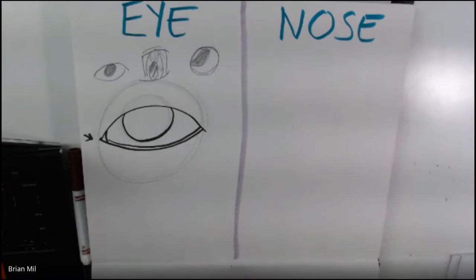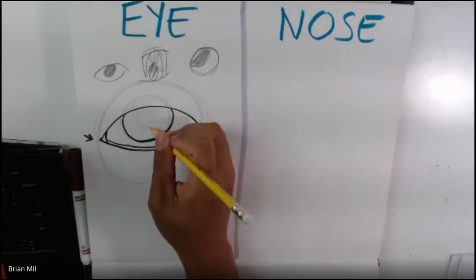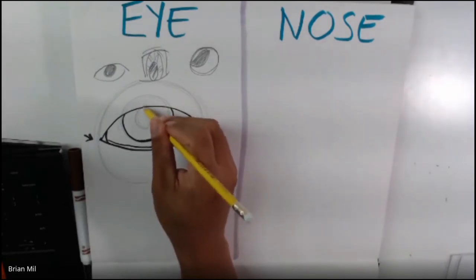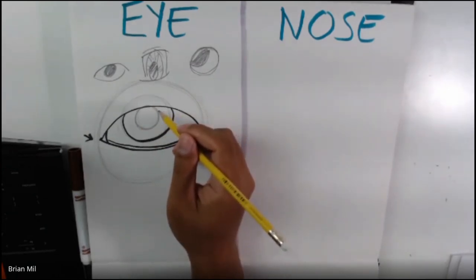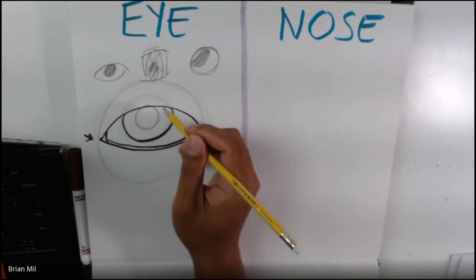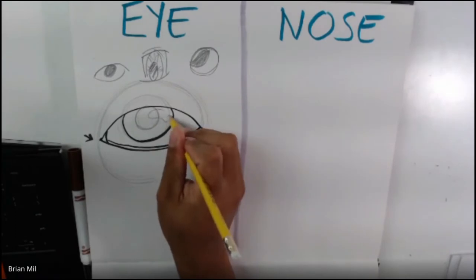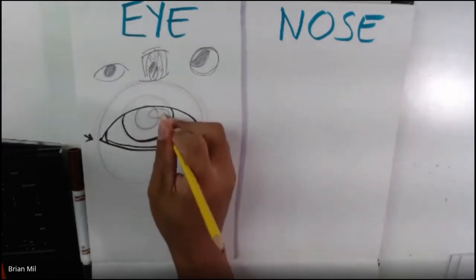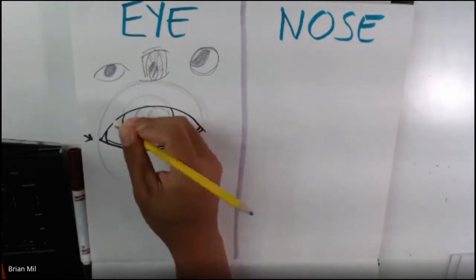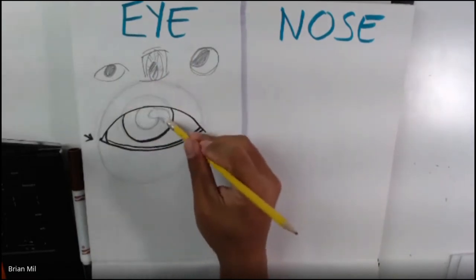Next step: this is the iris where the color is, and inside it is the pupil. I'm going to draw another circle for the pupil — this time I can see the whole thing. In order to make it look more realistic, there's always a shine in the eye, also known as a highlight. So I'm going to draw a shape of a bean on my eye, just like this. Then anything inside that bean I'm going to erase, just like this — it looks like a bean on the eye, which is how you draw the highlight.